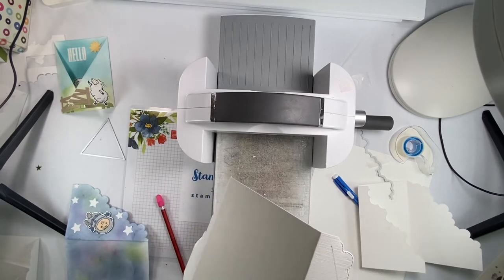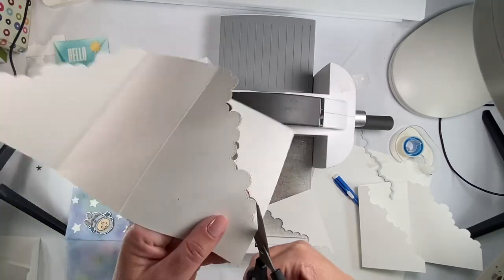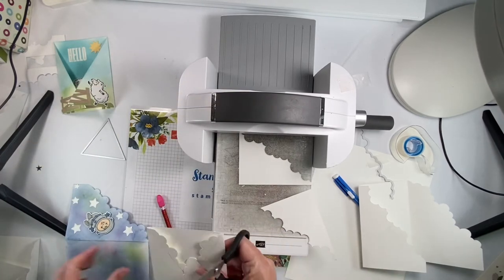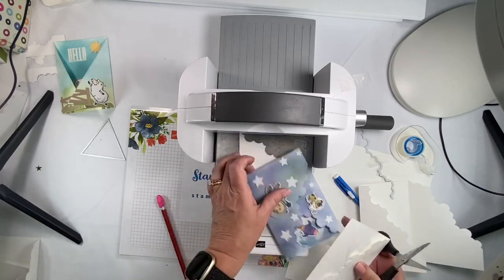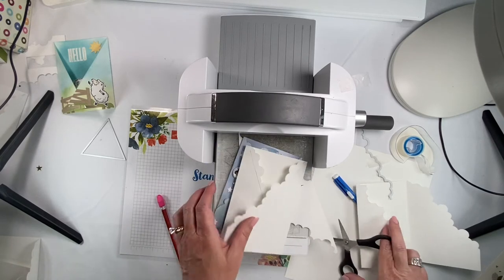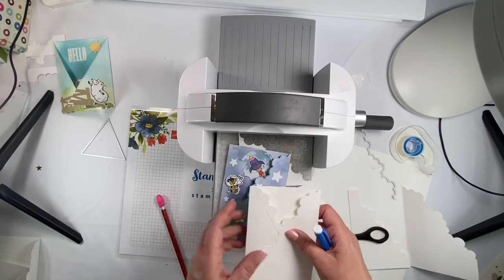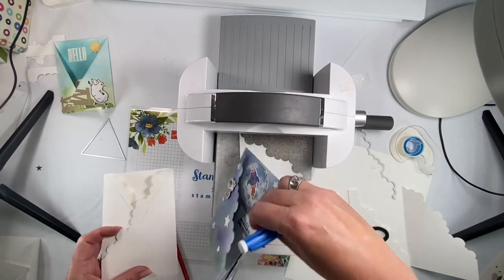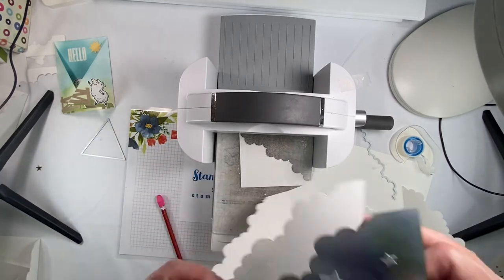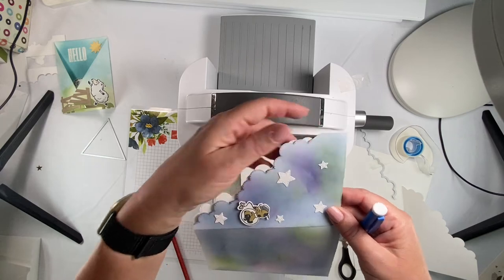Then get your scissors and cut it off. Let's see what it looks like. It's a little smaller but not too too small. You're never going to get them to look exactly the same again. I could have lined up the other side a little more down and it would have made it a little bigger.